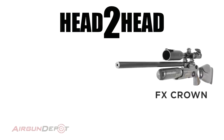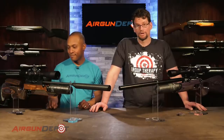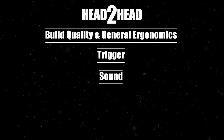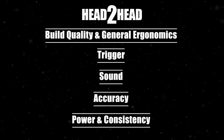Welcome to another head-to-head. Today we are looking at two of the top sporting and match rifles in the world. On the left we have the FX Crown in 25 caliber, and on the right we have the RAW HM1000X — this is the LRT, the long-range target version. We're going to put them through the ringer across five categories: build quality and general ergonomics, trigger, sound, accuracy, and power and consistency.